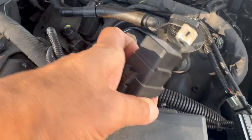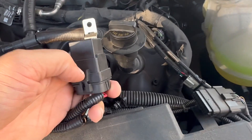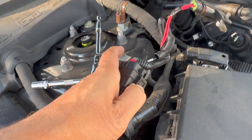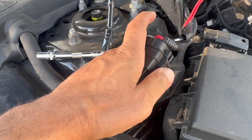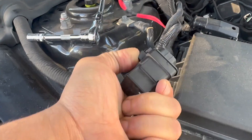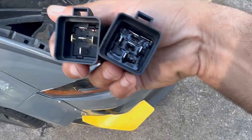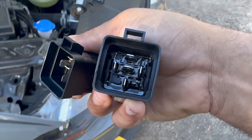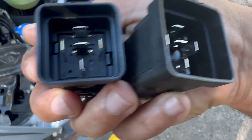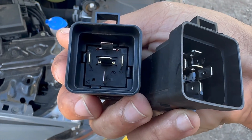There's the relay — we're going to go ahead and swap this out for the one we picked up. Looking at these two: this is the old one, this is the new one. There's a little bit of a difference in how they seal it up; I don't know if that has anything to do with it, but we'll find out.